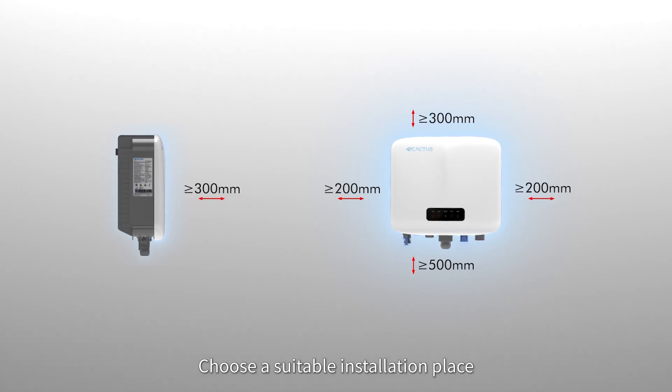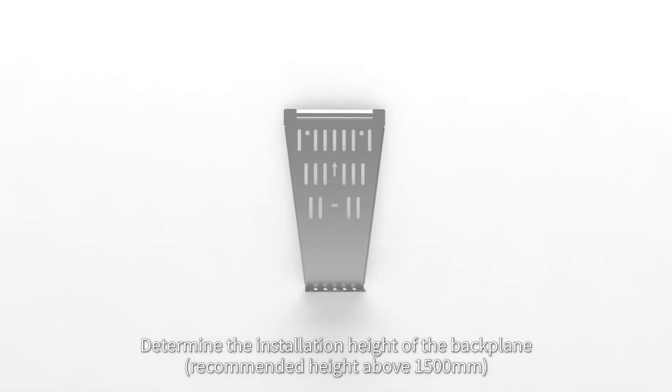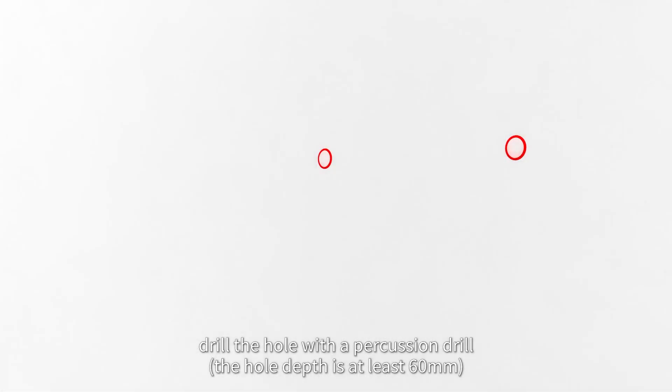Choose a suitable installation place according to the installation space requirements. Determine the installation height of the back plate. Mark the drilling position and drill the hole with the percussion drill.